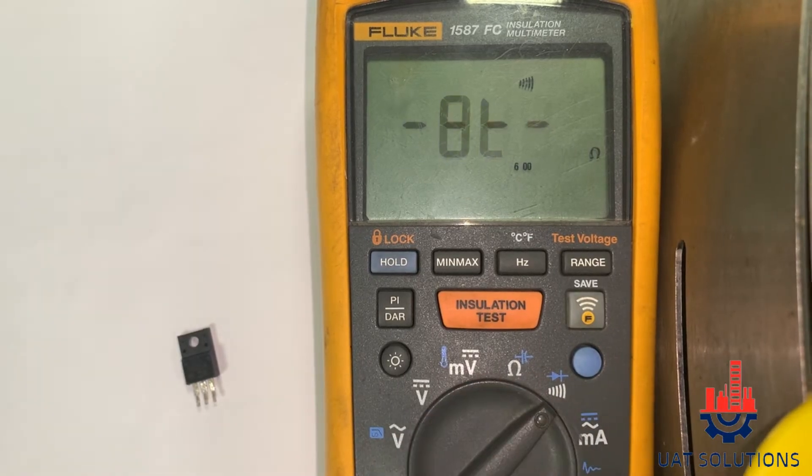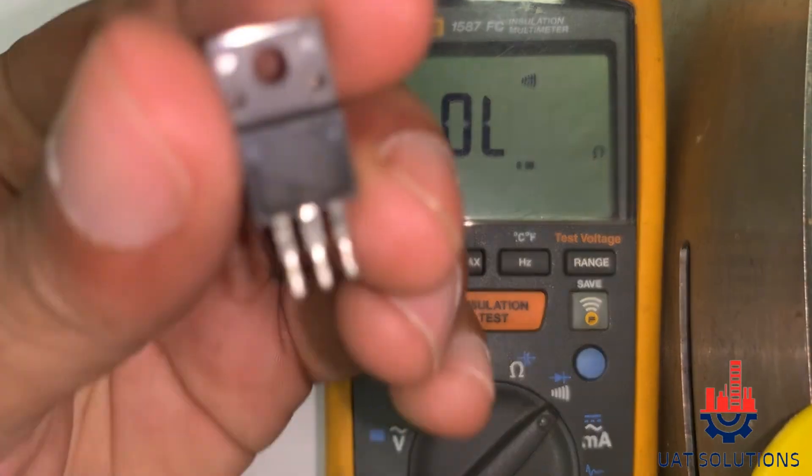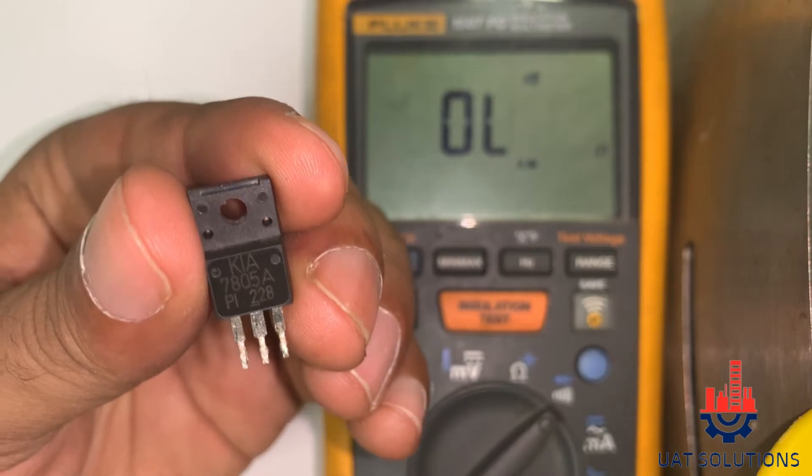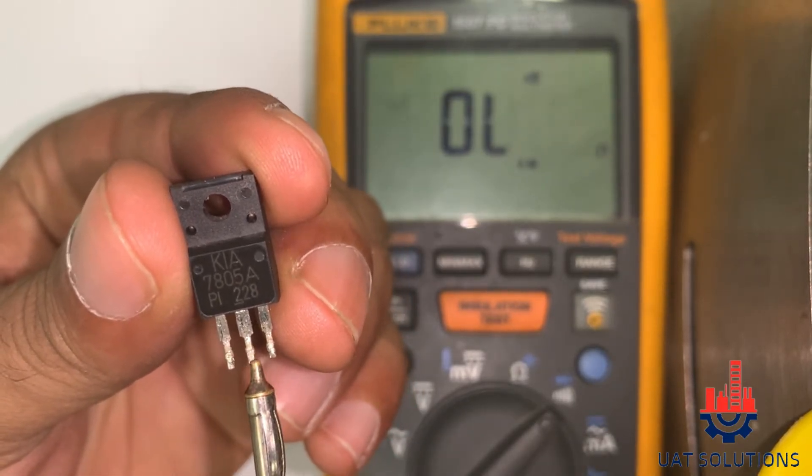To test, we need to set the multimeter on continuity mode. A linear voltage regulator has three terminals: input, ground, and output.